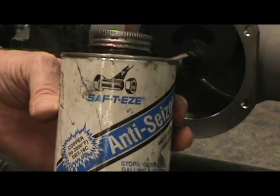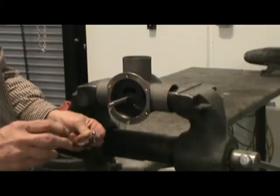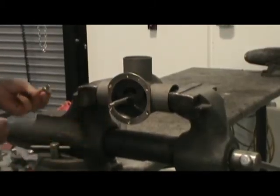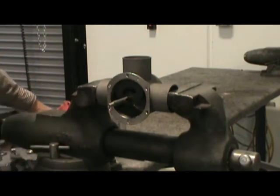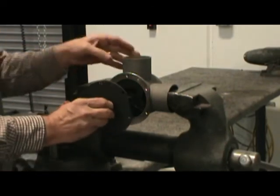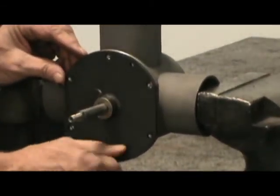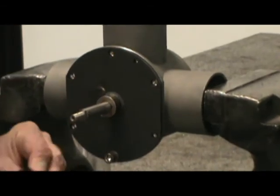Before attaching the valve cover plate screws, we recommend using an anti-seize with a copper additive rated for 2000 degrees Fahrenheit. This will make it easier to remove the screws on the next service. Take the valve cover and make sure when aligning it to the valve body, the locator pin is at the top left and seats into the flapper properly. Insert the three bottom screws and tighten them.